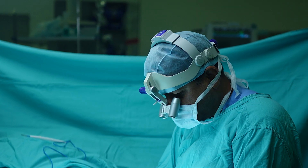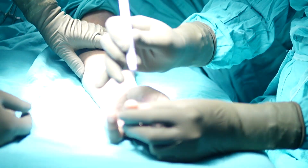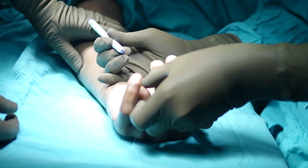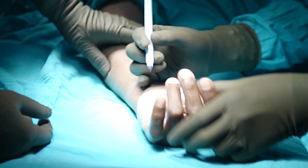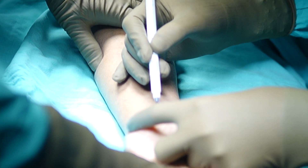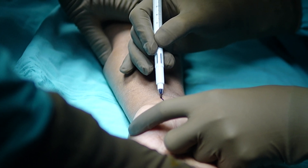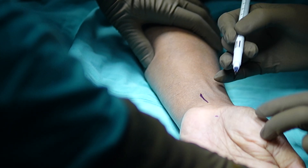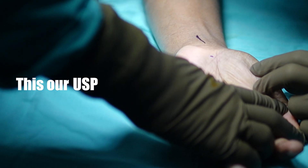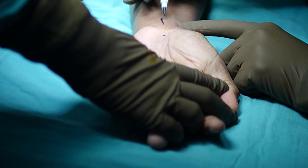First, we have to mark the incision. We mark along the ring finger line and put a mark on the palm wherever we get the impression. Along that line, we plan the incision. We are not giving a large incision — we are giving it in a very specific line. We do it with a very, very small incision. This is our expertise, our USP. We don't go all over the wrist; we just make a very small incision.